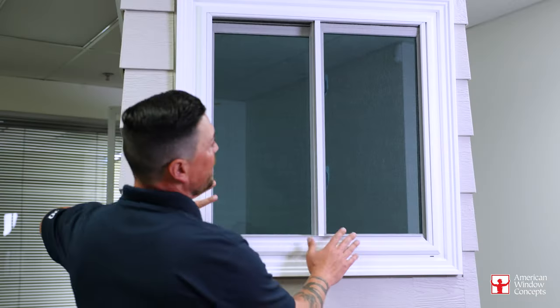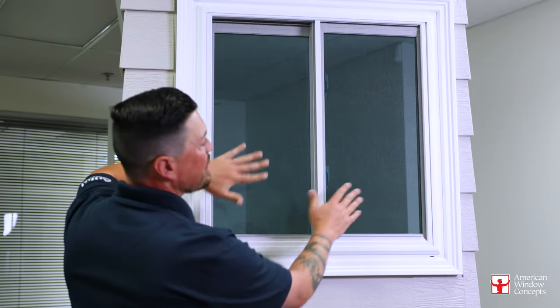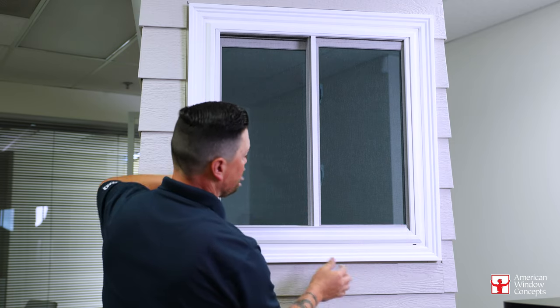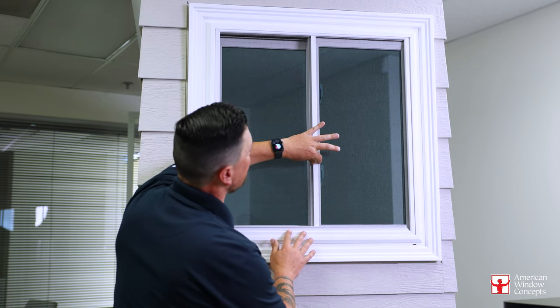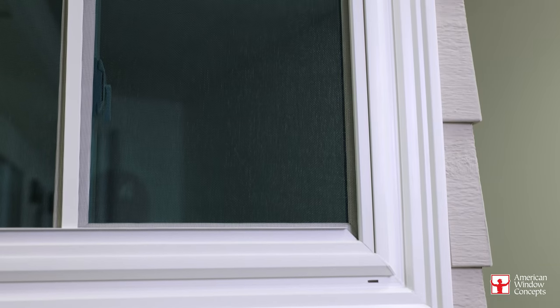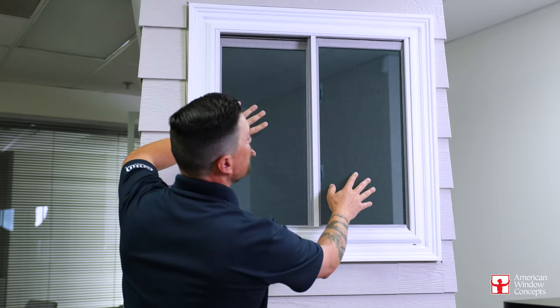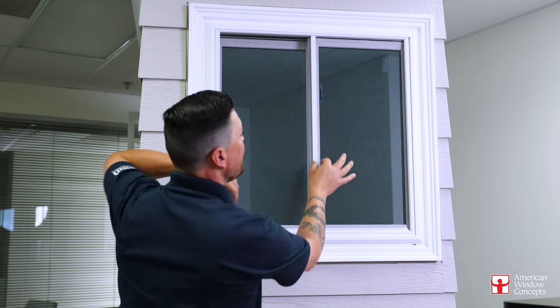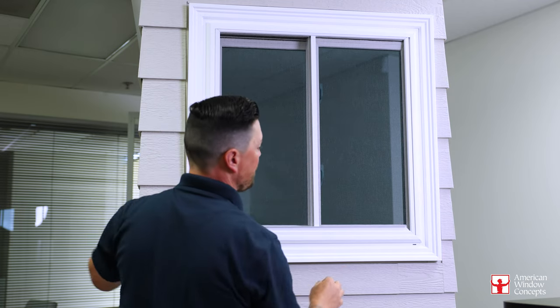This is going to come with a full screen because both sides operate, so you'll get a pull rail like you do on most other Anlin windows. And then this bar here is going to keep support. As these windows get bigger and bigger — up to about 96 inches wide — you're going to have more surface of screen, and this thing is going to want to hourglass on you. The way to combat against that is you add a stabilizer bar here.